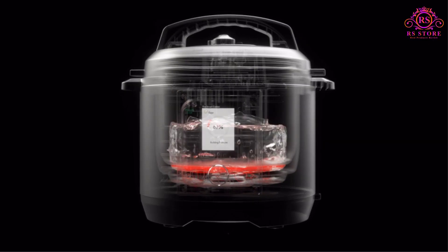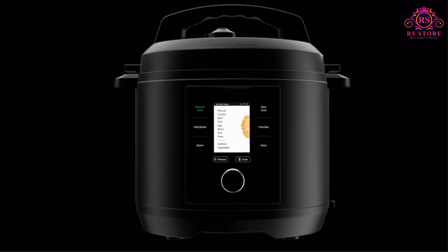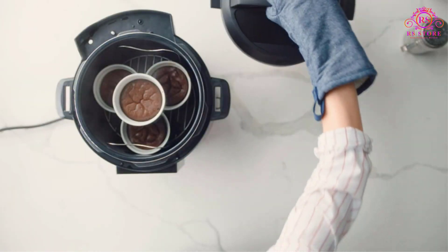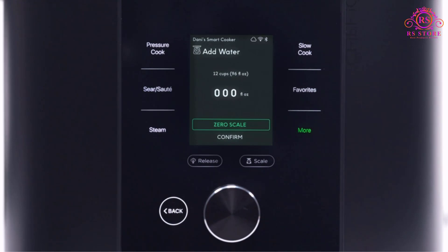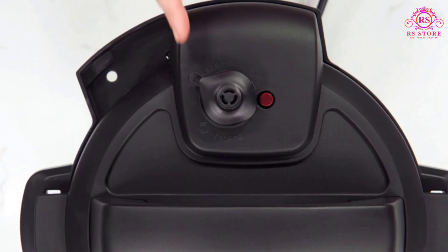Guided cooking recipes take the guesswork out of meal preparation, providing step-by-step video instructions and allowing you to send precise cooking parameters directly to the smart cooker. Additionally, the smart cooker comes pre-loaded with over 1,000 presets, with an additional 1,000 plus presets available in the app's cooking calculator, ensuring accurate cooking time and temperature settings for a wide range of ingredients.